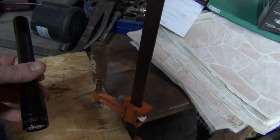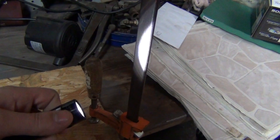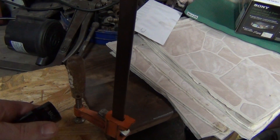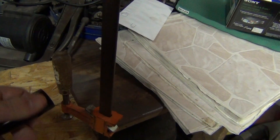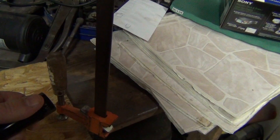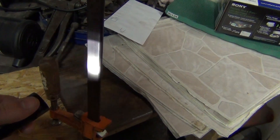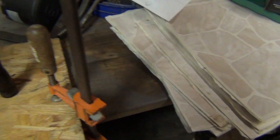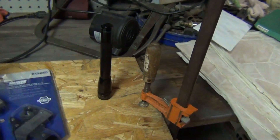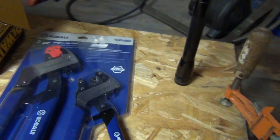First, got a couple mini mags that are LED, which is pretty dang cool. They're double A's and stupid bright. They've got a lower setting, a flash setting, and an SOS setting. Neat little lights — just like the good old days mag lights. They're waterproof and all that good stuff, so that ought to last me a little while. Easy on batteries too, obviously.